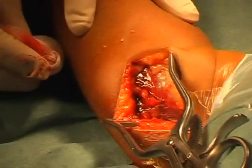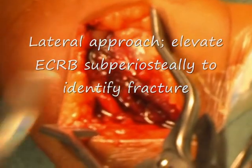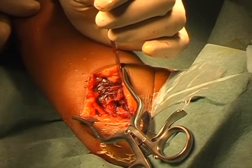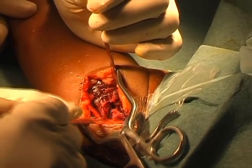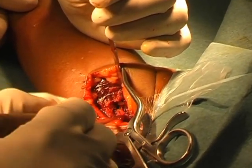Now this is the right side. Now this is the fracture side. This is the lateral supracondylar ridge.